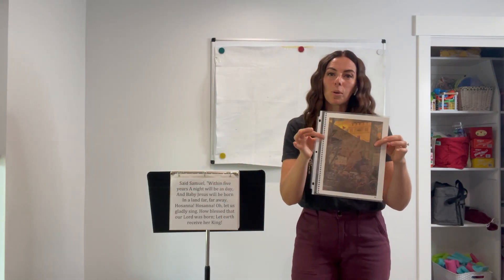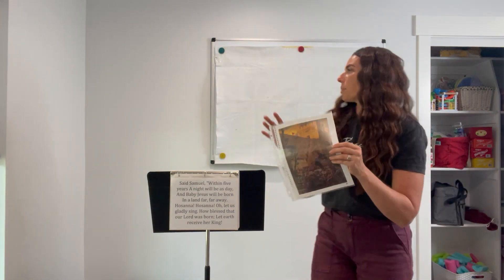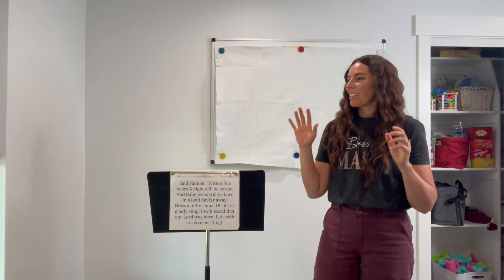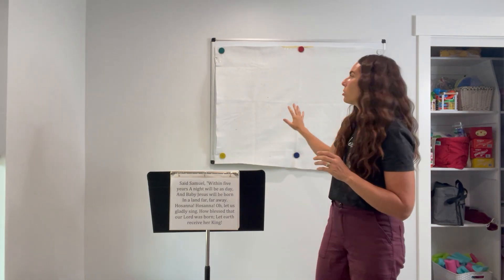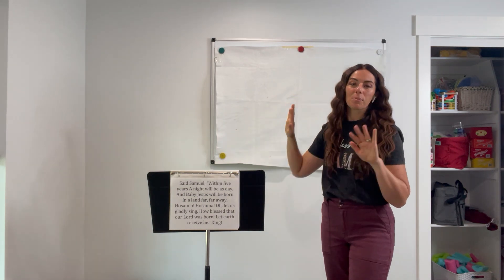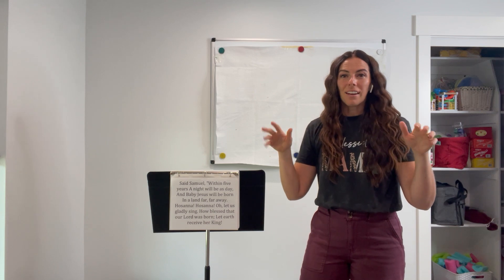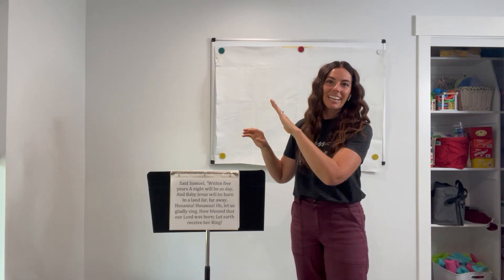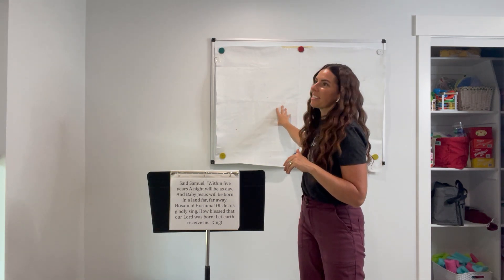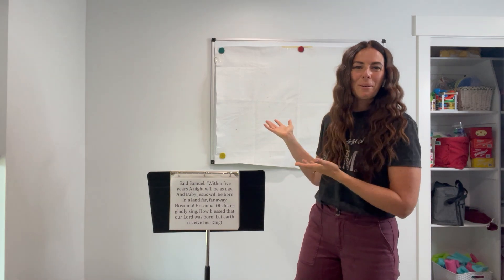Once you've introduced what we're going to be talking about — clearly it's Samuel Tells of the Baby Jesus — you can display your flannel board. What I've done in the past is have a piece of felt wrapped around a foam board, which is more portable, and then I'll get an easel from the library. The flannel boards tend to stick a little better if they're not straight up and down.